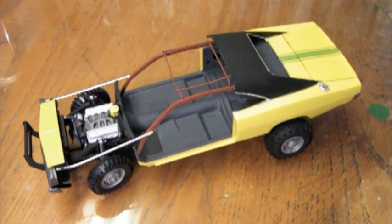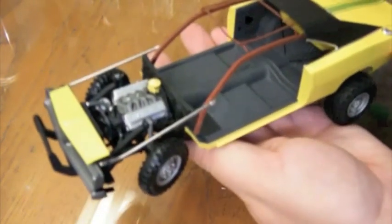Hi guys, this is Bill from Spencer1984.com with part 6 of building the Half-Life 2 muscle car. I didn't quite get into weathering this week, but I did get everything else finished the way I wanted to.